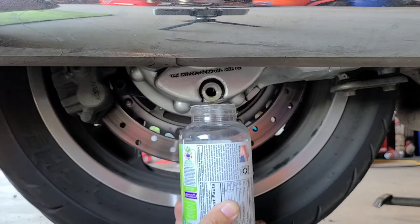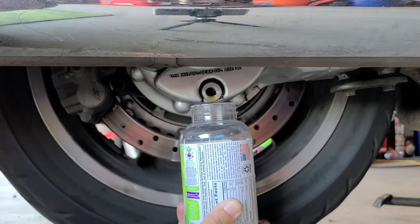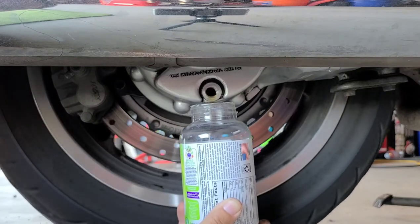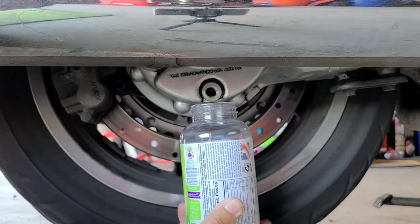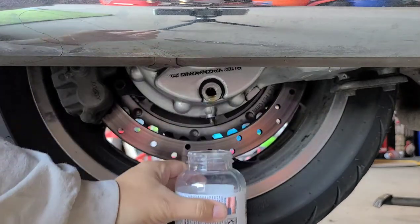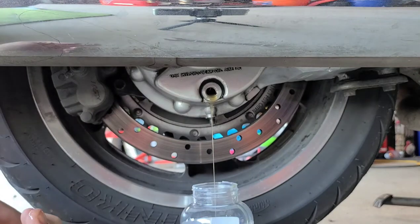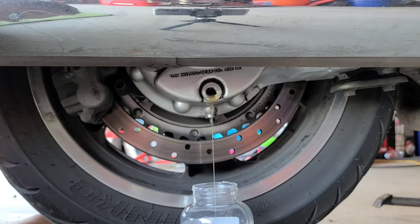We'll turn it both ways. There we go — going back pushed a little bit more out. I'll set my can here on the ground and just let it drip. Yeah, that looks really good — 10,000 miles on there and the oil is really clear. I don't see much debris coming out; we'll show you the bottom of the jar when it's all done.